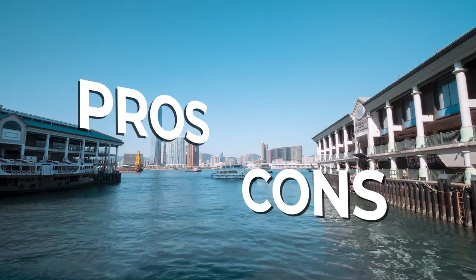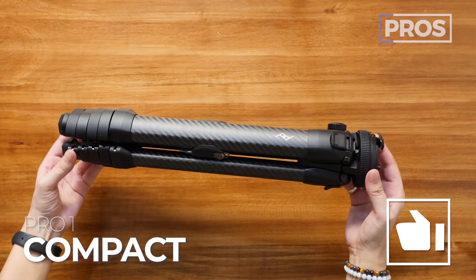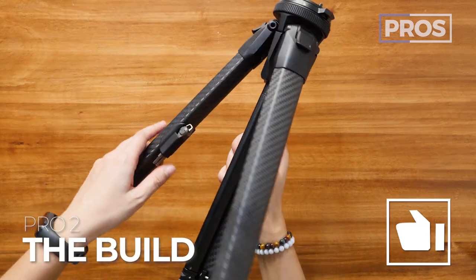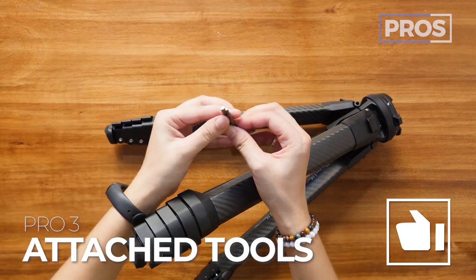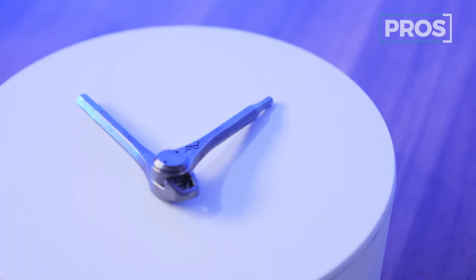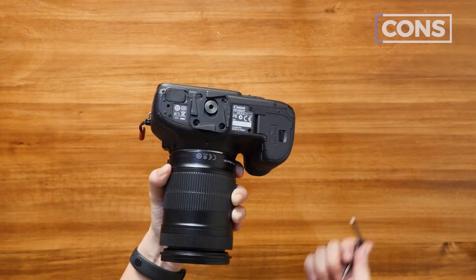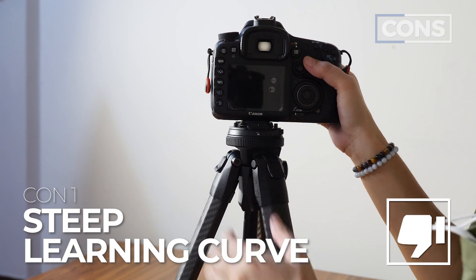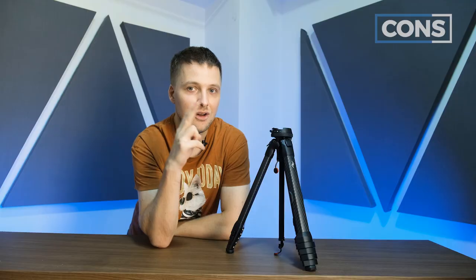Let's talk about the pros and cons of the Peak Design Travel Tripod. Pro number one: it's the most compact tripod around. Pro number two: it feels extremely solid and well built, and it even comes with a lifetime warranty. Pro number three: the tools you need are on the tripod, you can take it apart and maintain it — it's built to last. Con number one: if you are not used to Peak Design products, you will need a five to ten minute training course because it is not immediately obvious how it works. Con number two: it's really expensive at $650.